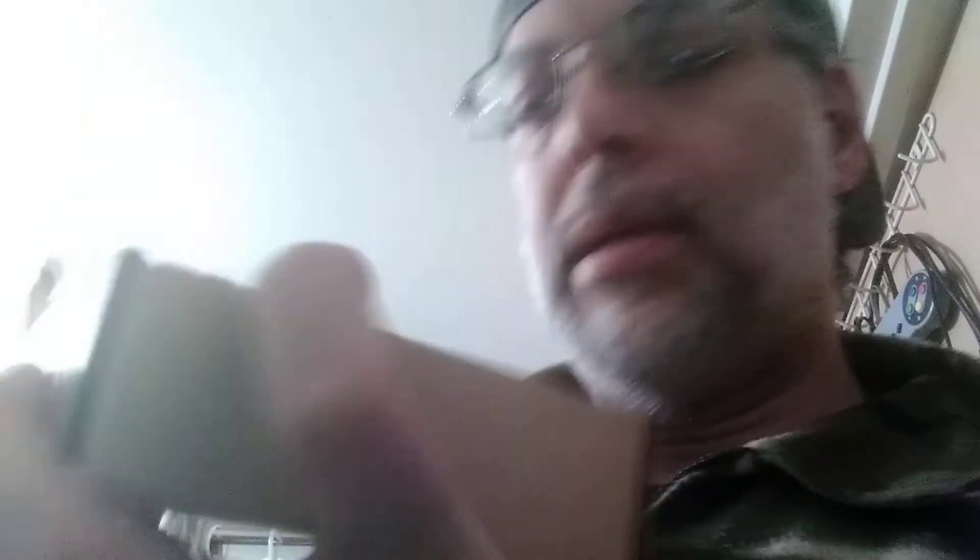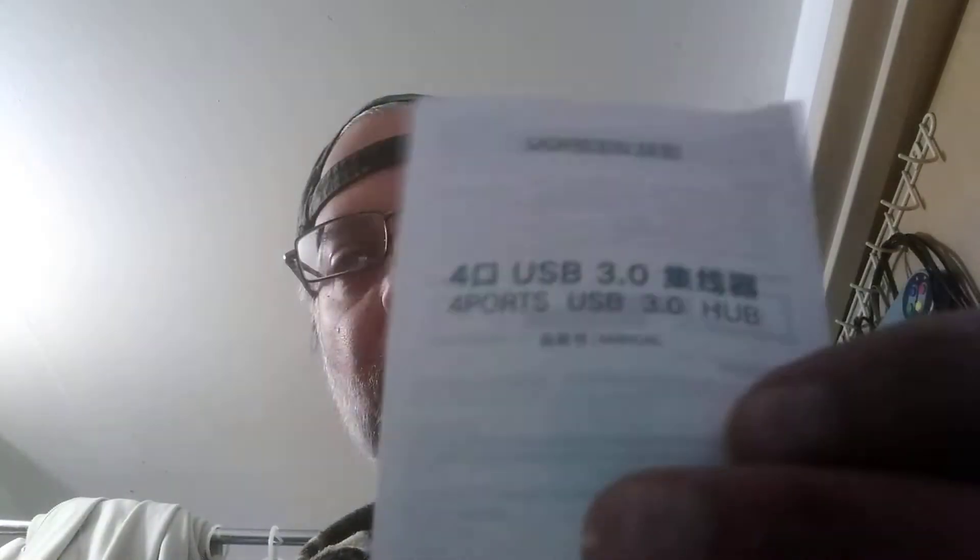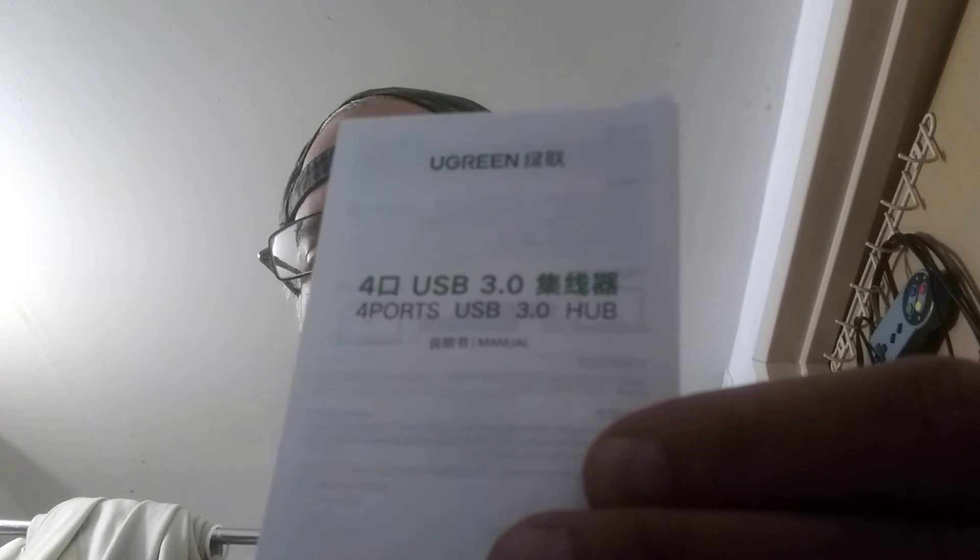I'm looking at it — and it opens right here. Right there. Everything is inside. So I'll take that to the side. And that's some paperwork — more papers. Not paperwork, paper stuff. Warranties, or maybe — I don't know. I'm not worried about it, I'm probably just going to throw it away. I'll leave it in the box for now.